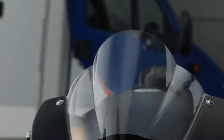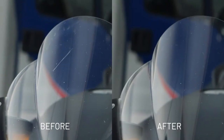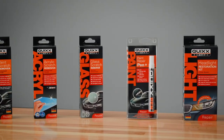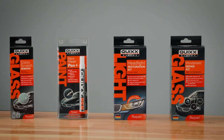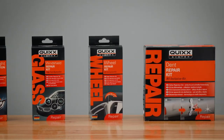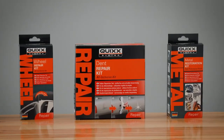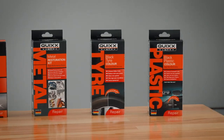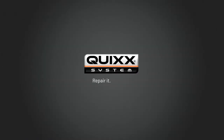Perfect! Professional results on the cheap and the unbeatable feeling of having done the job by yourself. With the professional do-it-yourself solutions by Quix. We're happy to support you in other repair jobs. Just see for yourself. Quix. Repair it yourself.